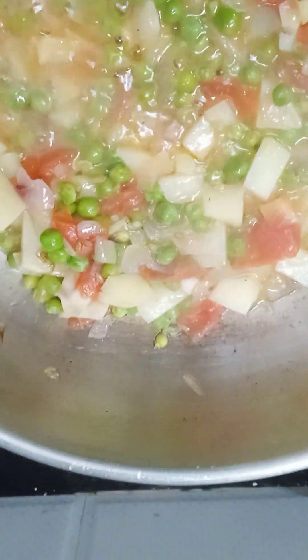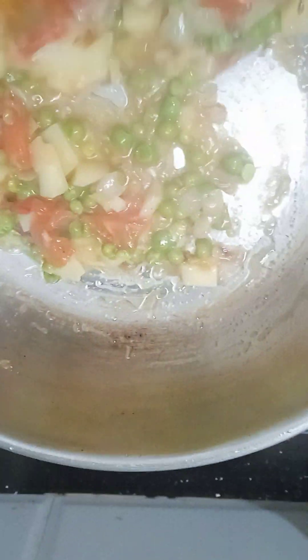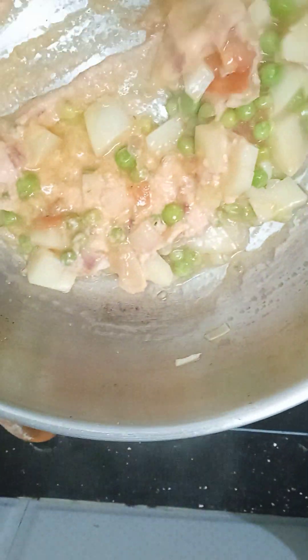If you need a dish, when you need a dish, make a table like this. Now we want to have a table on the same side. Let's add the masala in the next step.